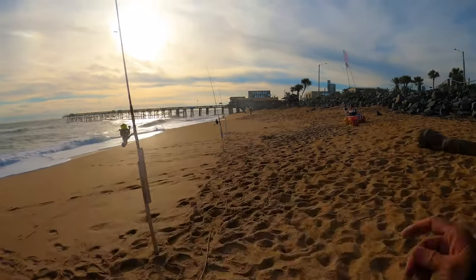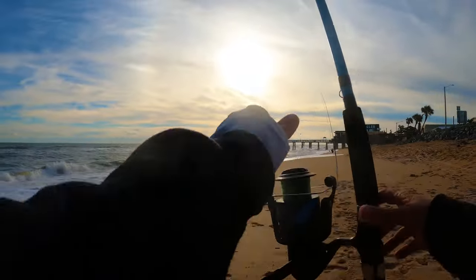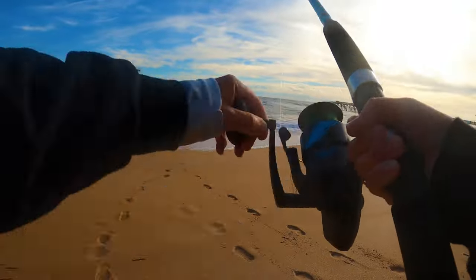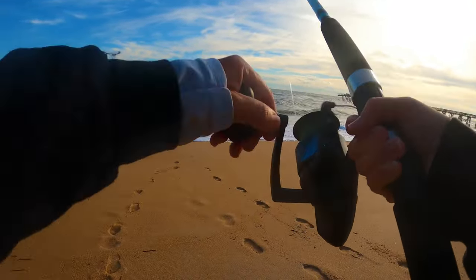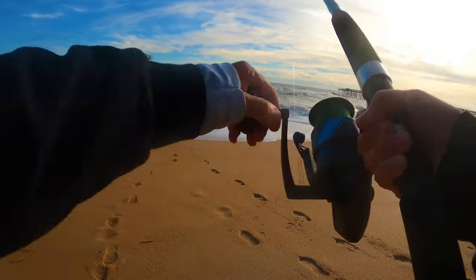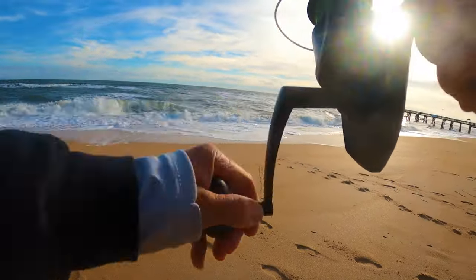Here we go, it's getting hit in the middle - reeling in this one. Doesn't feel like anything's on there. Yeah, I think it popped off before I even got to it - it popped off.